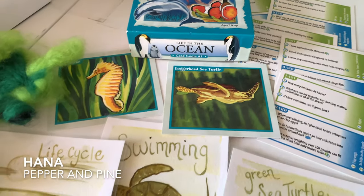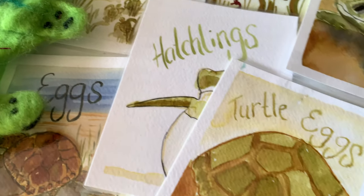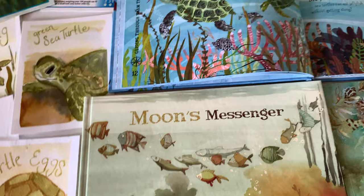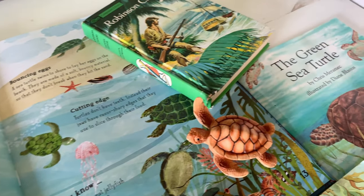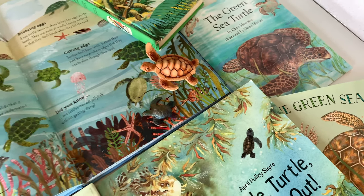Hi everybody, my name is Hannah and this is Pepper and Pine. Today I want to share with you the books and resources that we use for our little mini sea turtle unit. This was a very short unit lasting only a couple of days. I've got some beautiful picture books here to show you as well as some of the other projects that we did for this unit.